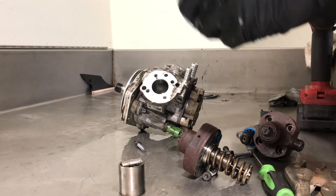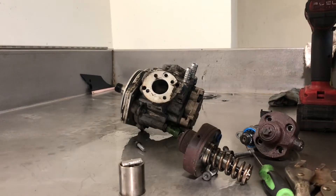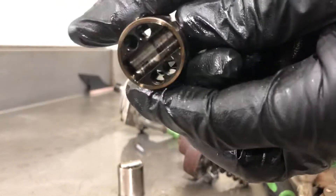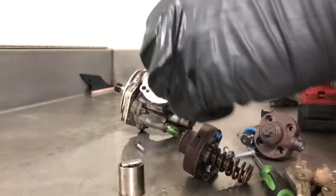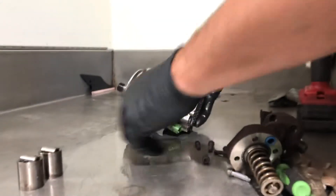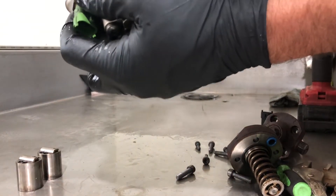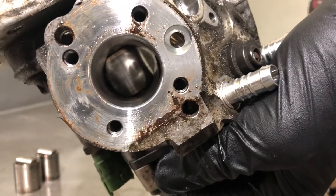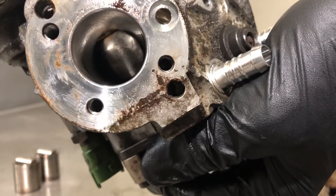This is the other one — you can actually hear it, that's not good. This one's a little less worn than the other side. It's basically a cam, so it's lobed, pushes it up and down. You can see all the scoring from all the metal in there.